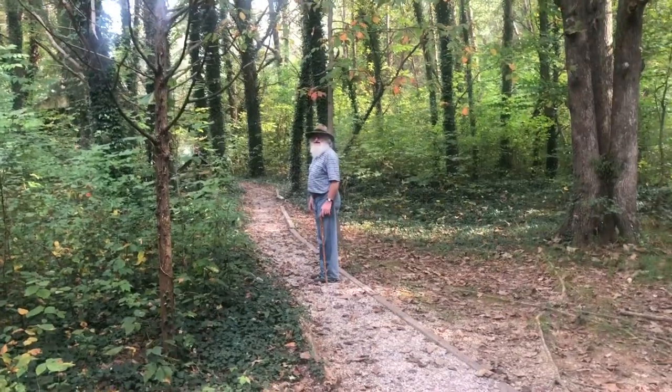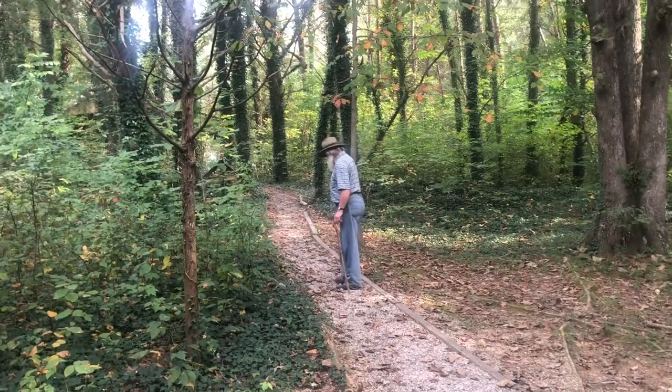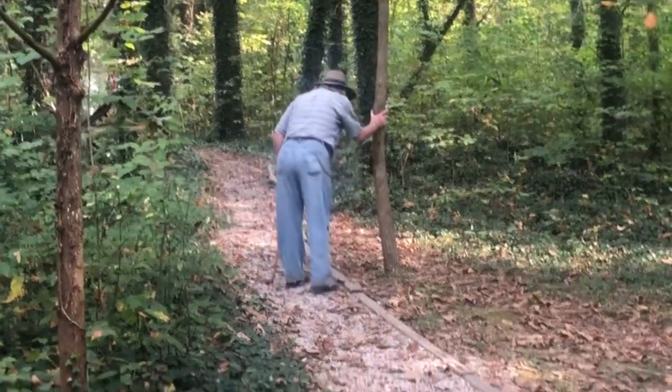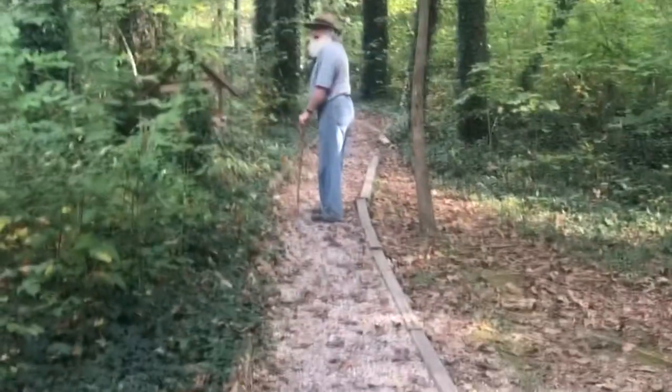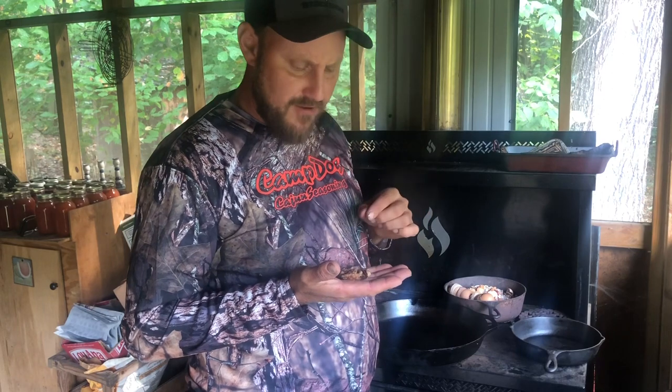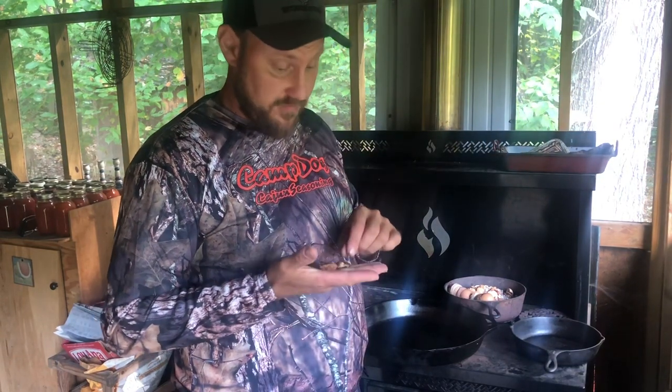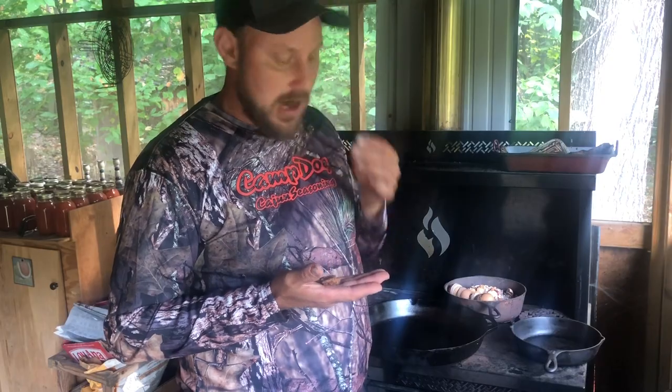We're fixing to have awesome possum, man. Don't you want something out of possum? These pecans he sent me — man, are they ever good. I don't know if that's something he offers or if that's just special for us. I'll take it special for us any day.